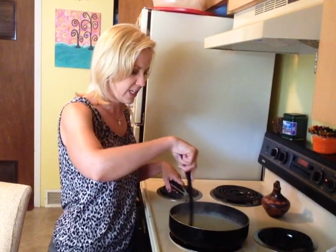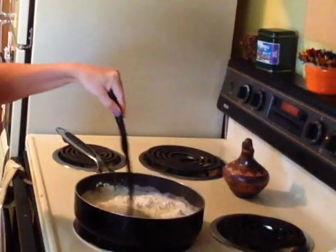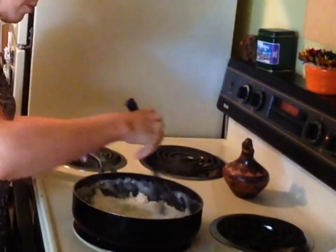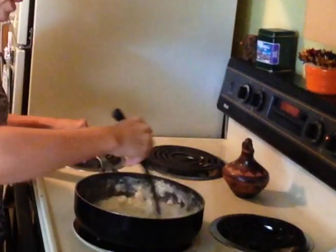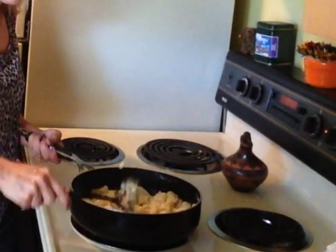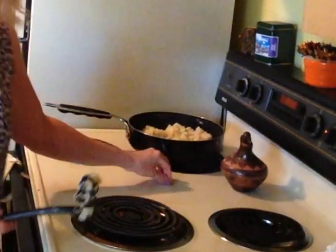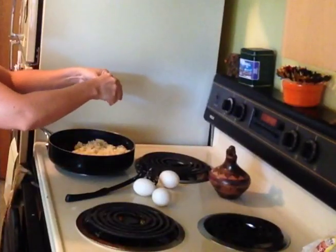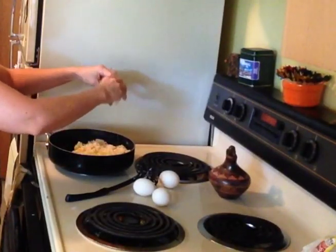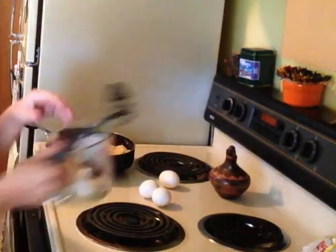To start, use a large saucepan and bring the water, butter, and salt to a boil over medium heat. Add flour all at once and stir until a smooth ball forms. Remove from heat, let stand for about five minutes, then add eggs in one at a time, beating well after each addition. Continue beating until the mixture is smooth and shiny. Drop by a fourth cup, three inches apart, onto a greased baking sheet.